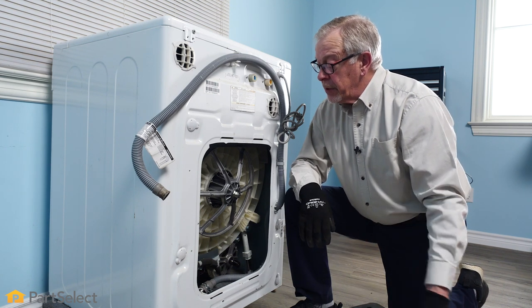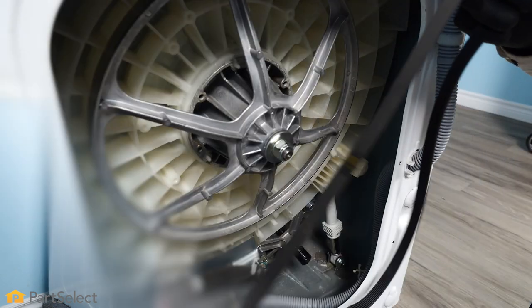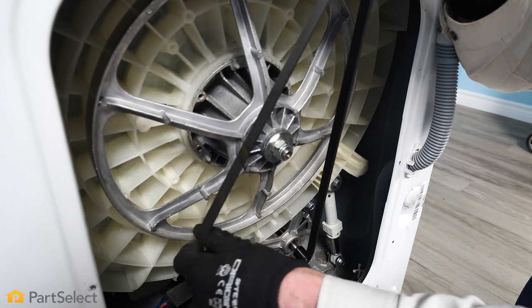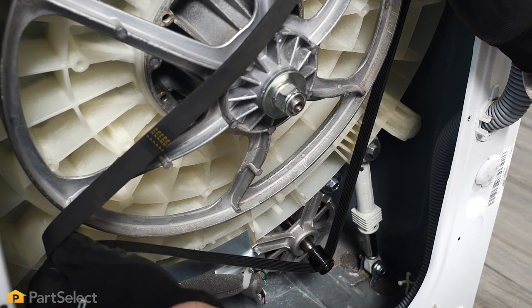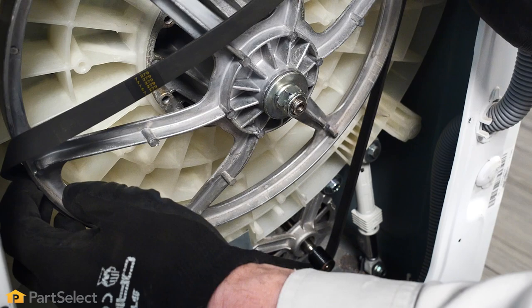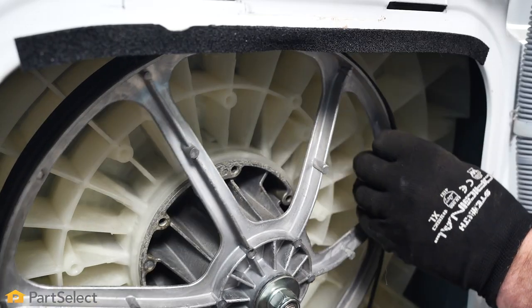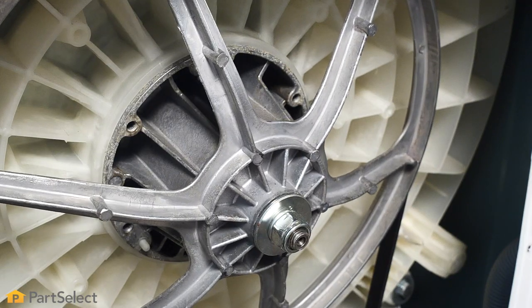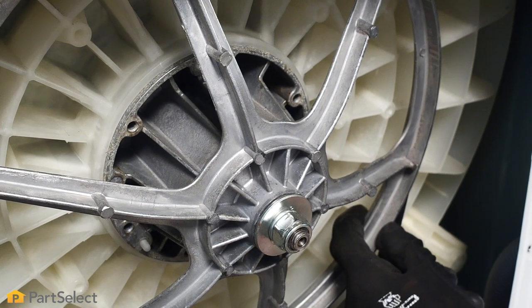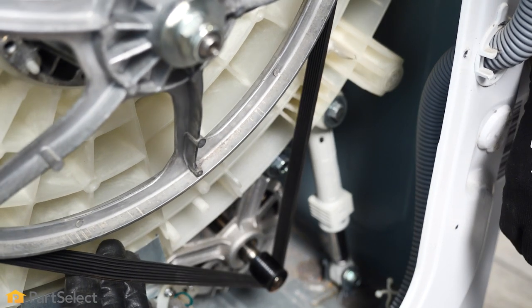Now to replace with the new one, we simply need to place it on the motor pulley first and then rotate it onto the large pulley. We'll begin by wrapping it around the motor pulley, then take it up one side of the drive pulley, hold it against the drive pulley, and then rotate. Now at this point, we'll need to make sure that we center the belt.